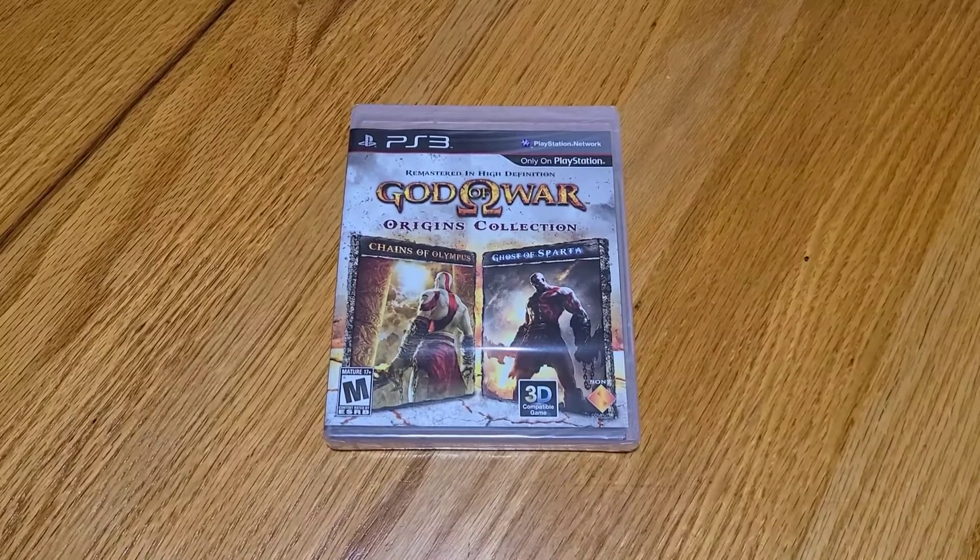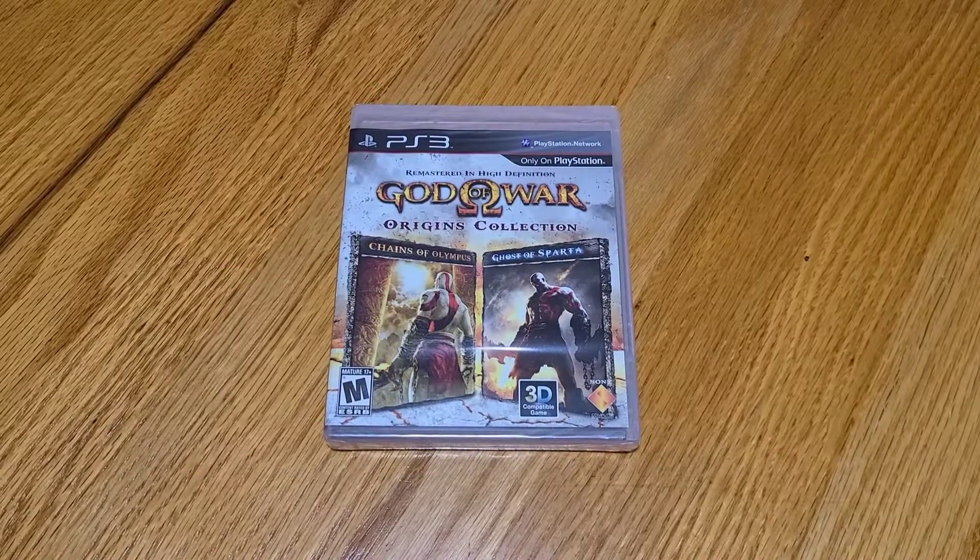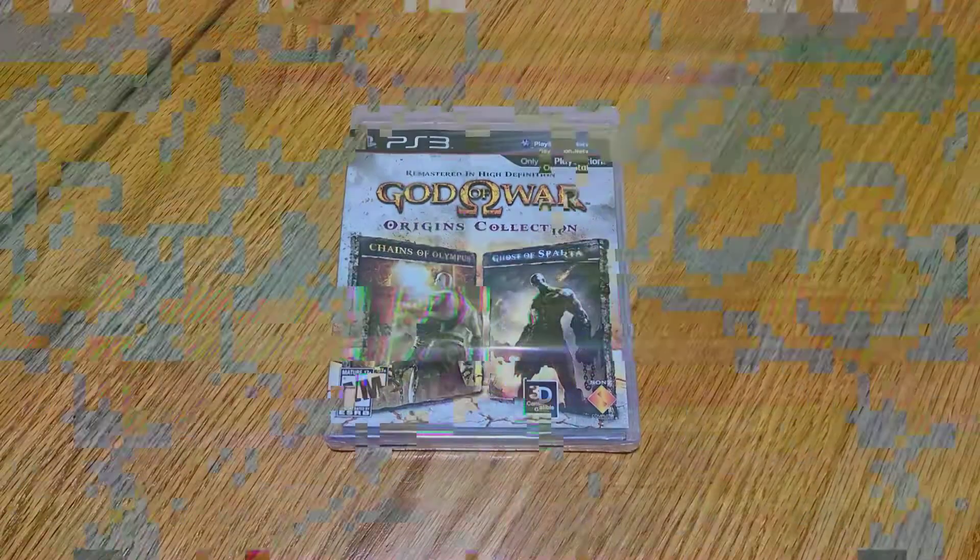Before we get started, as always guys, don't forget to like, comment, share, and subscribe. My contact info is going to be in the description. Please feel free to reach out with any questions, comments, concerns, or ideas for new content. But let's go ahead and get to it.